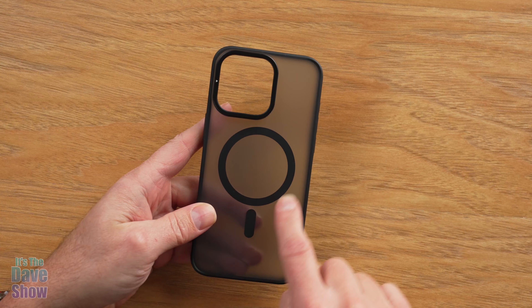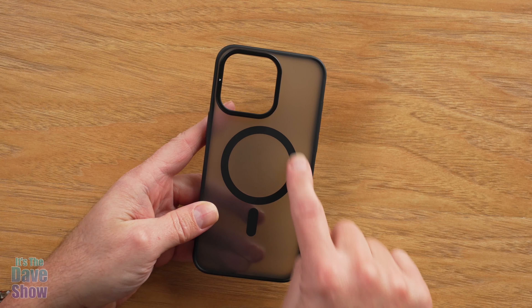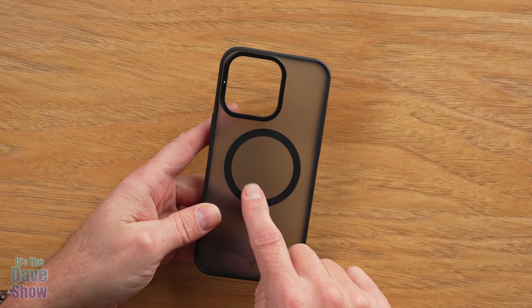This also has a magnetic MagSafe kind of feature, so you can use all your MagSafe accessories and charge your phone up through that as well.